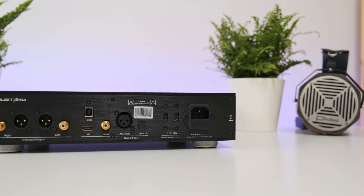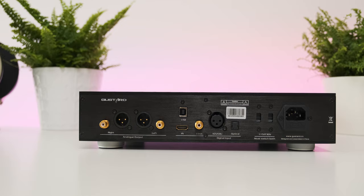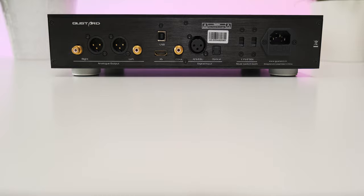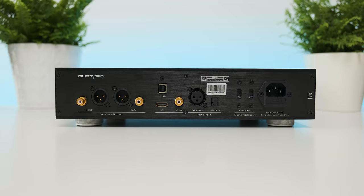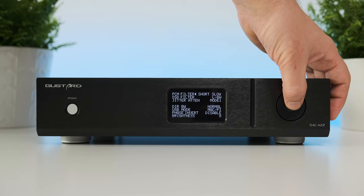On the back you can spot a wide variety of digital inputs: USB, I2S, coaxial, optical, and AES. The usual RCA and XLR outputs are present as well. It's the first time I'm seeing two voltage switches instead of a single one, so we can select between 115 and 220 volt input. Those switches are connected directly to a pair of custom 50-watt transformers, so please make sure both are showing the correct AC voltage before powering the unit.